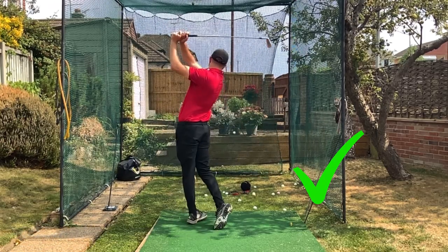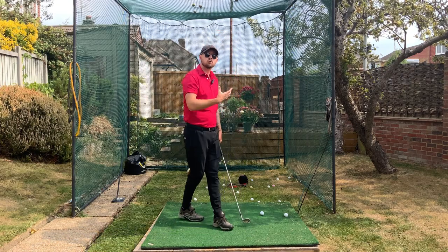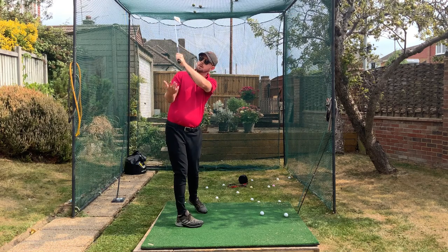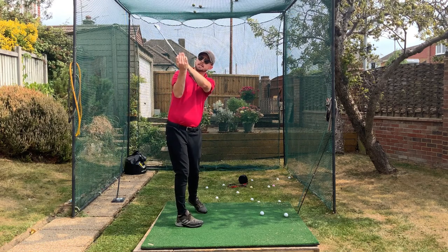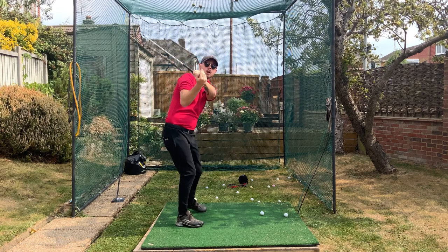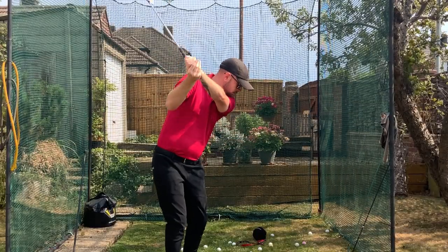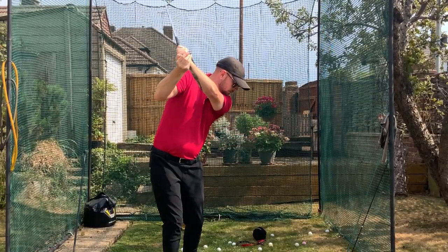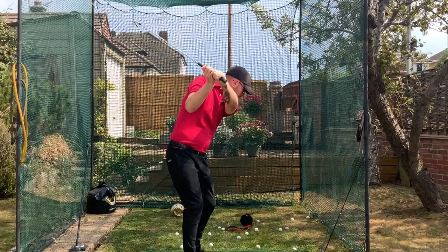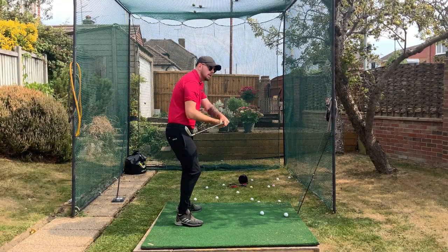A couple of loose waggles before you swing is going to make you much more consistent even out on the golf course. A brilliant drill to get these light and loose relaxed arms: get yourself to the top of the backswing with just your left arm, then place your right palm on the butt of the club, and as you're turning down put no pressure into your right palm.